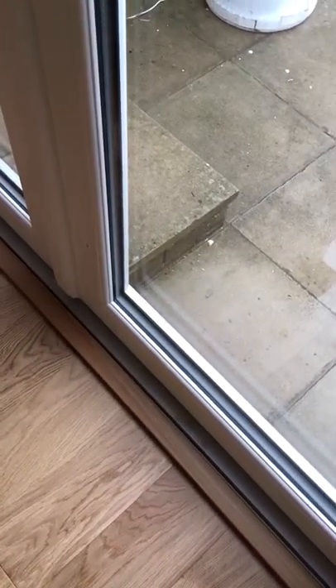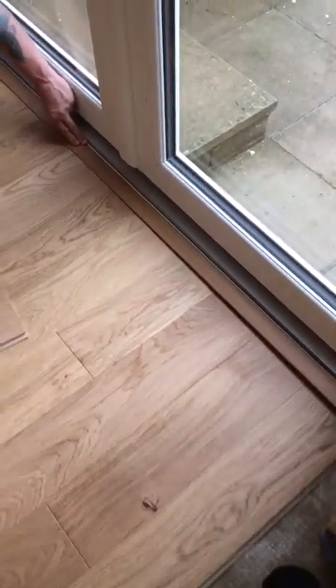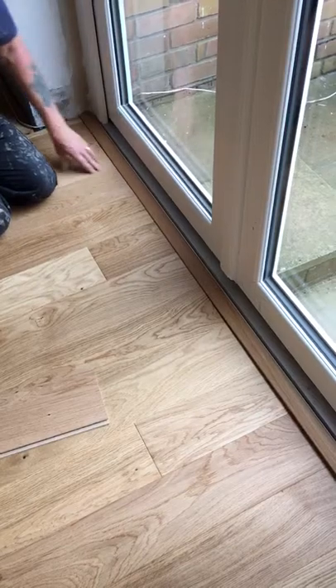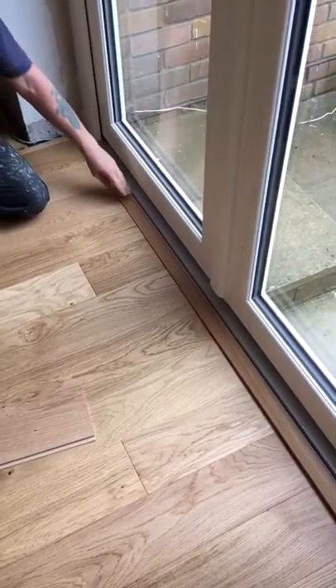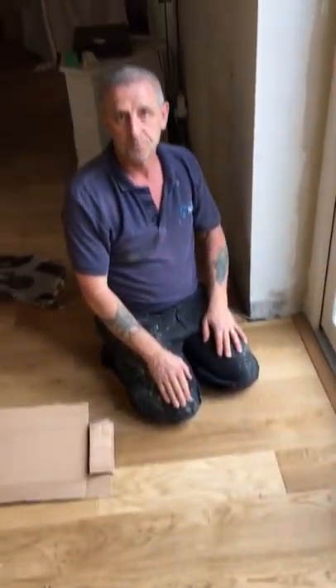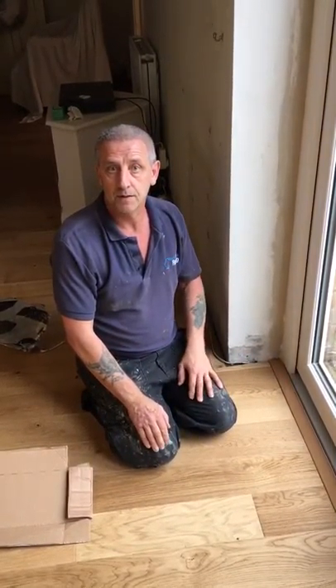Then what happens is we cut the underlay away and we'll glue the trim onto the floor — that still gives it enough room for the wood to slide. So that trim is not glued to the wood? No — it's just glued to the screed itself. The wood can still move underneath it. If you glued the trim to the wood, the wood would have nowhere to go. You only glue the trim to the floor. So really you're just taking advantage of the natural properties of the wood — you go with it rather than fighting it, and you're going to be alright. Exactly.